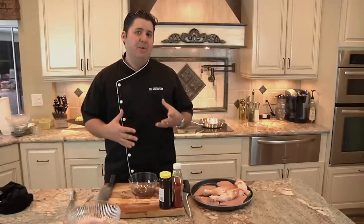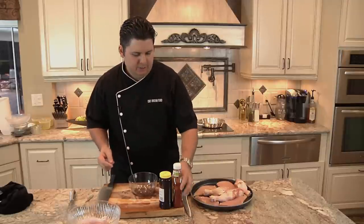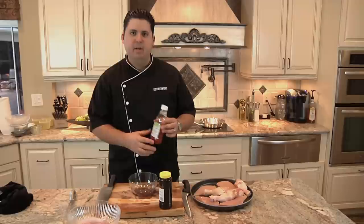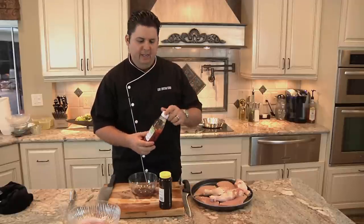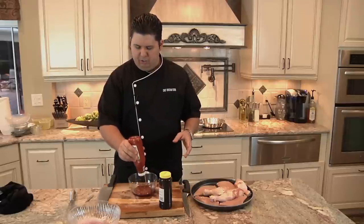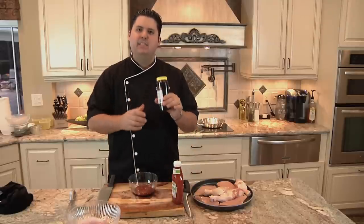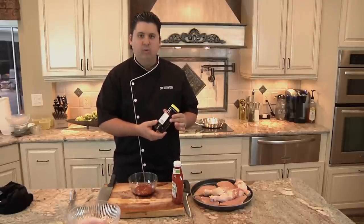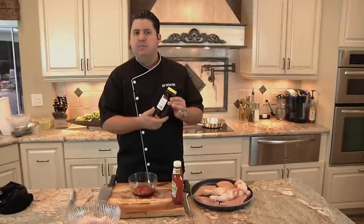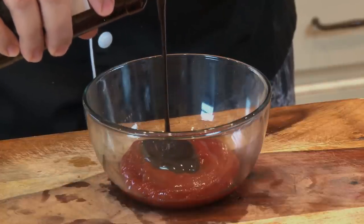Kid-friendly barbecue sauce to me means something really nice and sweet for them, but you also want to give them something a little nutritious. First I've got some ketchup made with sugar — I never feed my kids high fructose corn syrup. Sugar is bad, but high fructose corn syrup is really bad. I'm going to start with a whole bunch of ketchup, about two parts ketchup to one part molasses. Why molasses? It's a derivative of the sugar-making process, but more importantly it's full of vitamins and minerals — molasses is actually healthy for your kids. So I'm going to put a whole bunch of molasses in there.